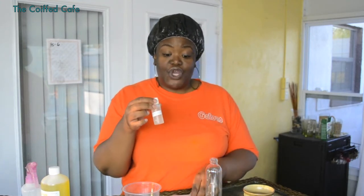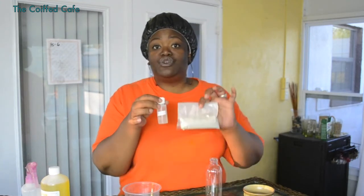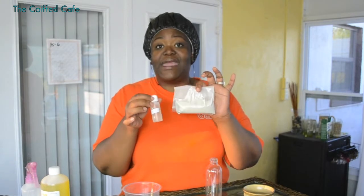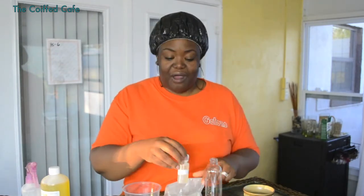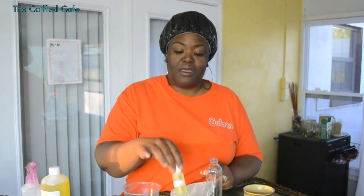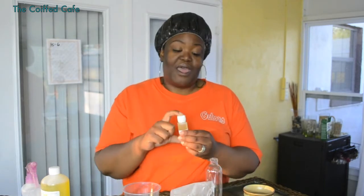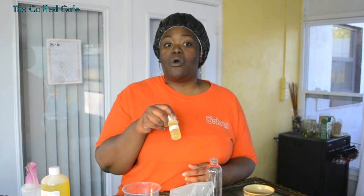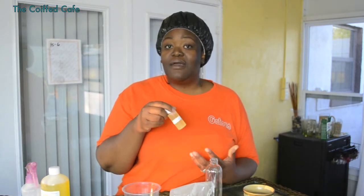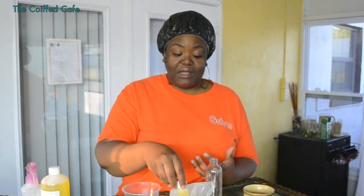Aloe vera juice has a low pH, so this is what's used to balance the pH of the clay, so that it'll bring it back down to near the natural pH of your hair.